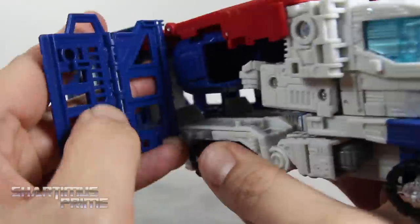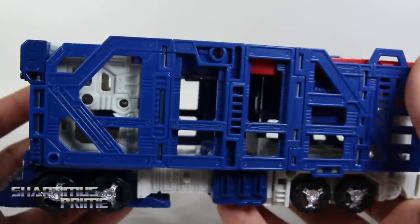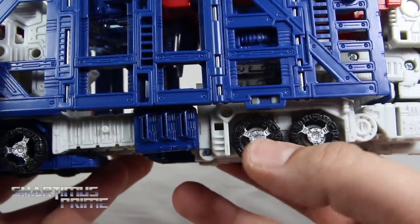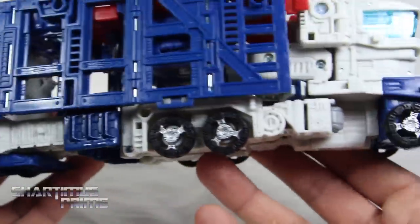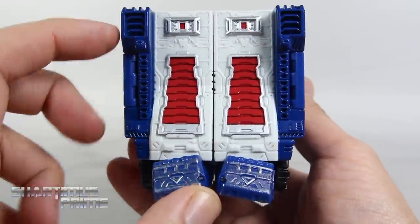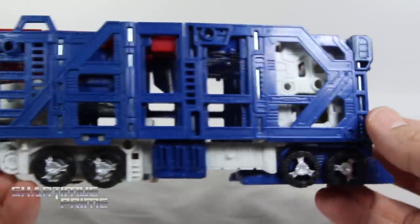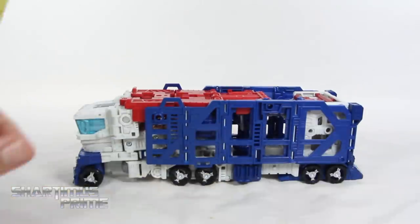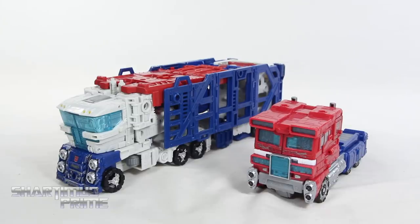I was thinking about trying to figure out ways to get this to carry some cars, but no, that's just not a possibility. It's technically not a car carrier — it's just supposed to resemble one. The painted tires are great, nice sculpted detail in them as well. On the back, you can see he's a bit pigeon-toed. Measuring out this figure in alt mode, Ultra Magnus is at about 10 inches across and only a little over 3 inches tall.